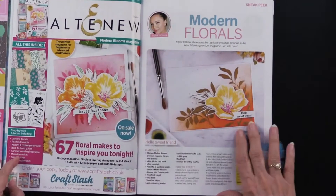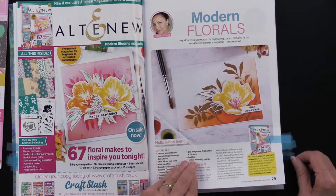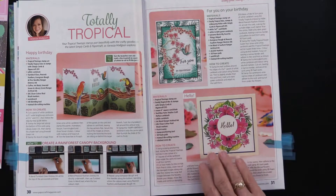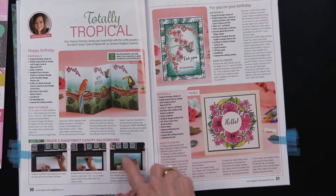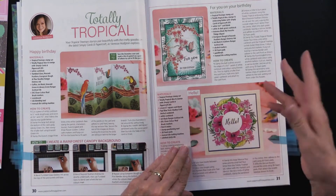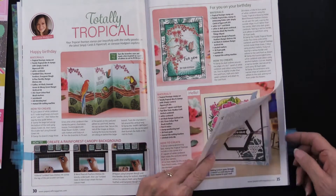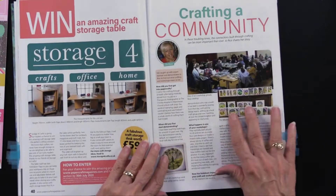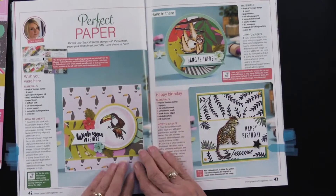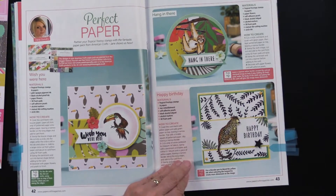Here we have modern florals. I just thought it was nice to show you some different ways that they can be used. Now this is the Totally Tropical, so it's using the stamp set that's included, and creating a rainforest canopy background — step-by-step on that. Again, using the stamp in just a really clever way to create the backgrounds and the foregrounds. This is from one of the designers, and I thought it was really nice to share her story.